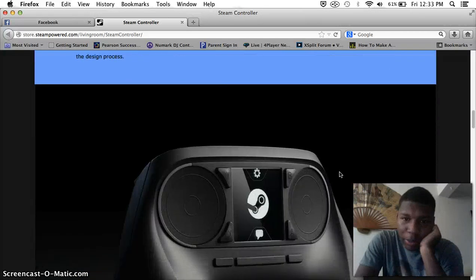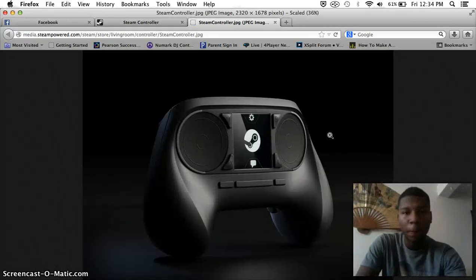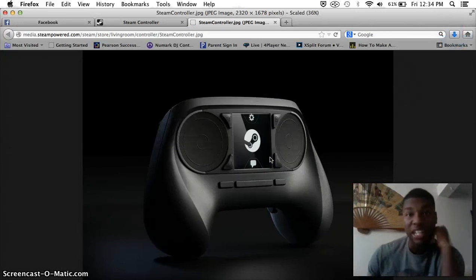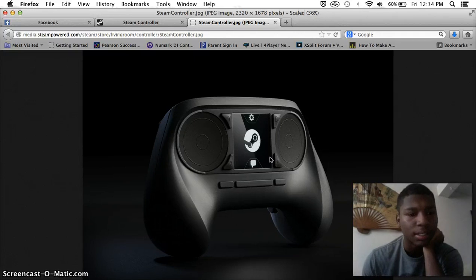I gotta be quite honest with you — I don't really like it, I don't really like the design. But I'm not bitching — I think this could be a new way to use controllers, to be quite frank. We'll see how it goes. Christmas, I might even upgrade my PC. I need to do some research on the SteamOS thing, because I don't even know if I need a good computer for it, or if SteamOS is like a console. If it requires a good PC, I will upgrade my PC probably this Christmas and try to get some gameplay out of this thing, depending on how much this damn thing costs.